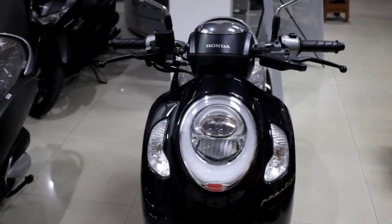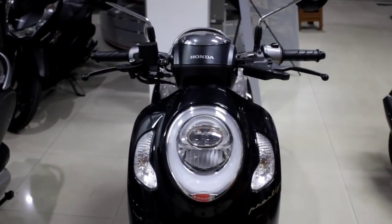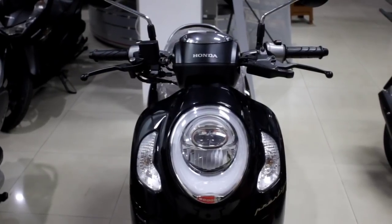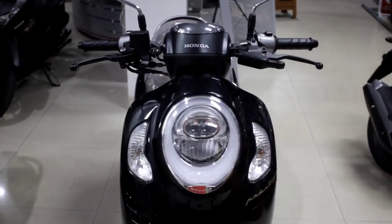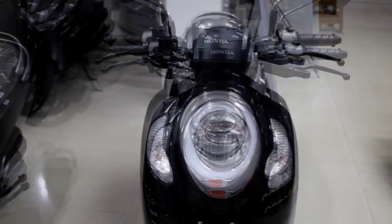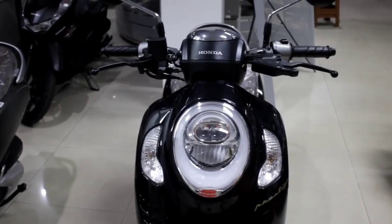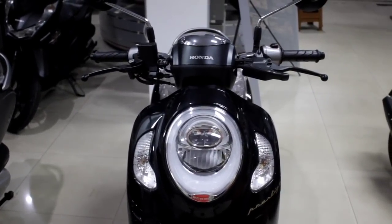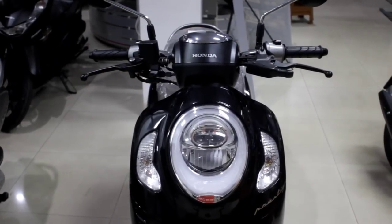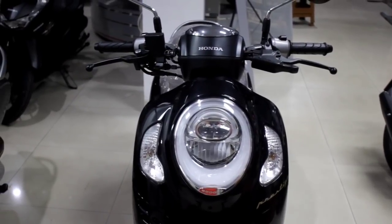Malam ini saya malam-malam mereview Honda Scoopy. Kenapa saya review malam-malam? Karena saya ingin melihat tampilan lampu LED — bagaimana tampilan lampu LED dari Honda Scoopy. Di hadapan saya ini ada Honda Scoopy terbaru 2021.